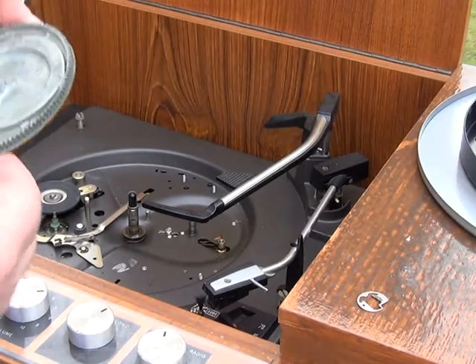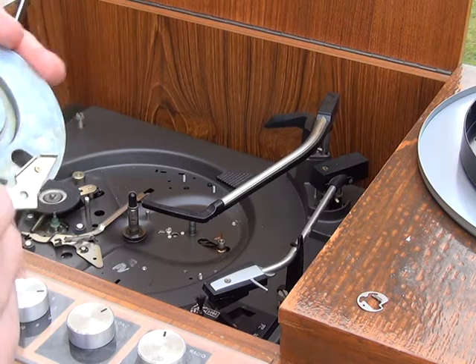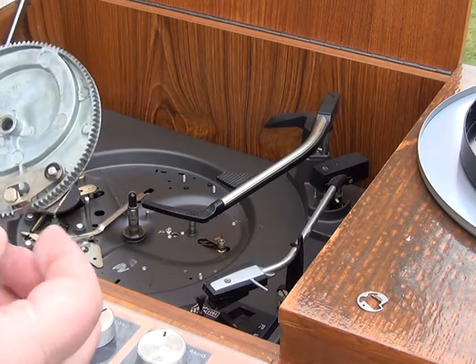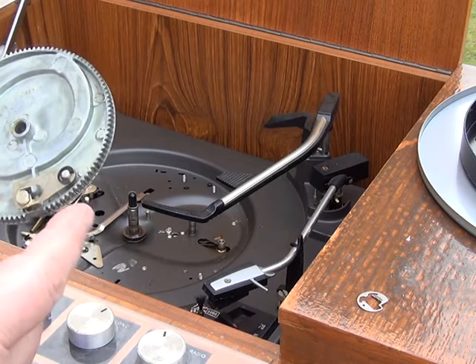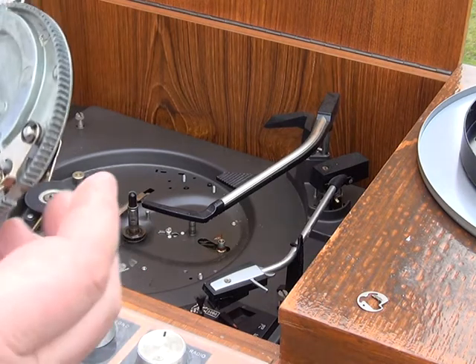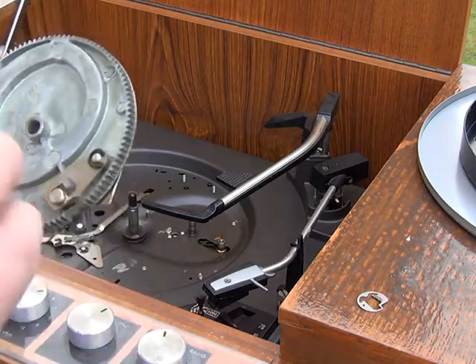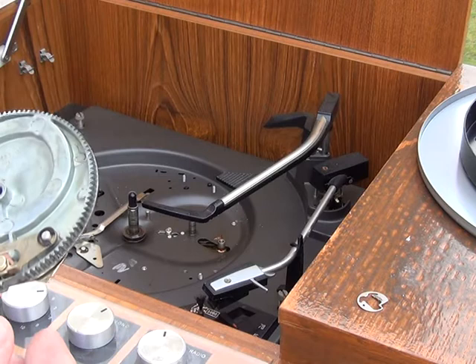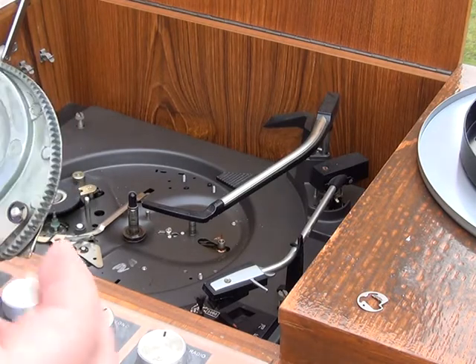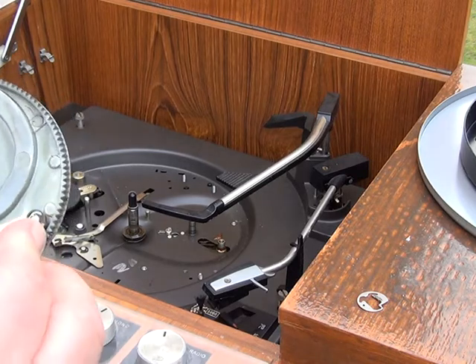It's a bit windy out here today. Having removed the grease, what I'm going to do now — this activates the auto stop at the end of the record, this trips the mechanism, and as often as not they're as tight as anything. This one isn't — it may have been overhauled at some point since it was made in 1969 — but I'm still going to take that apart and pop that circlip off.